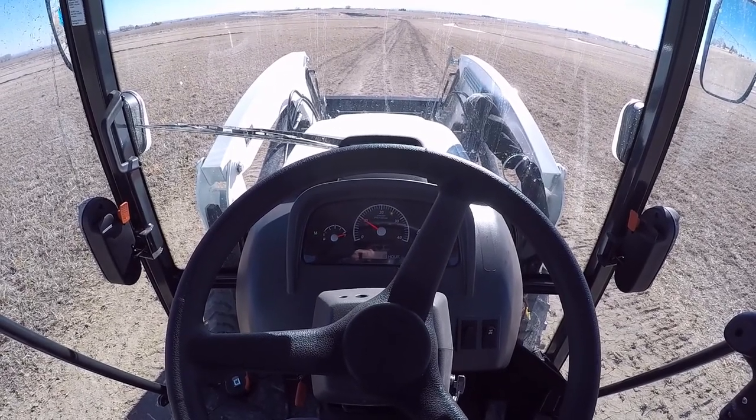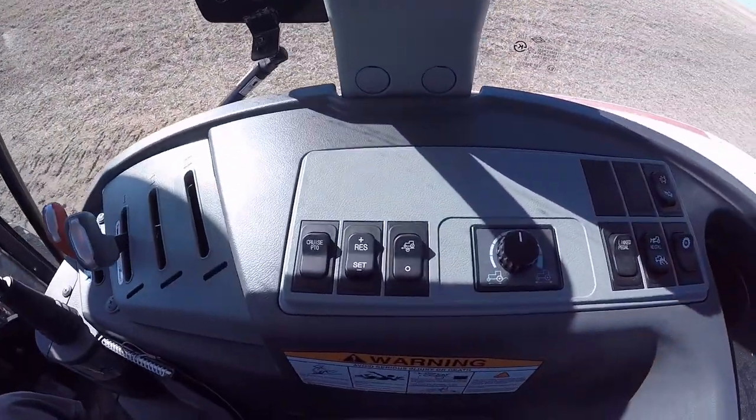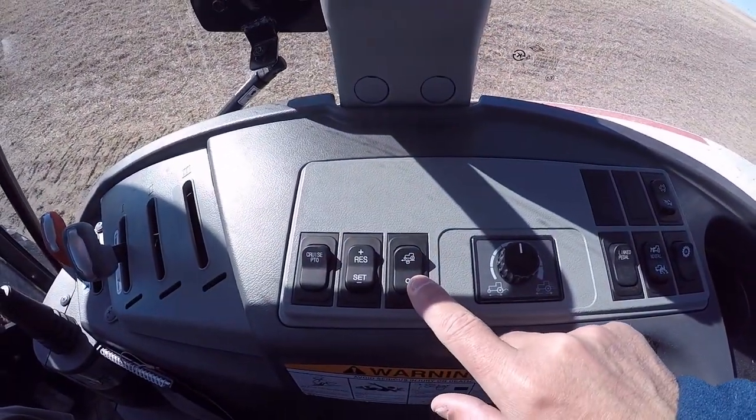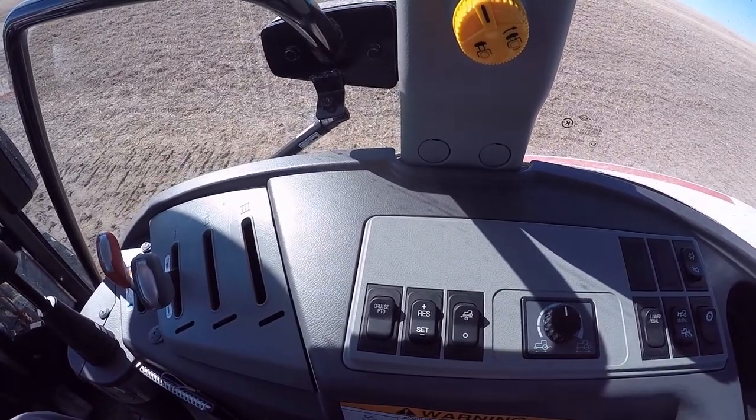In this video I'll show you how hydrostatic cruise works. It's this button right here, which you push up to turn on and down to turn off.